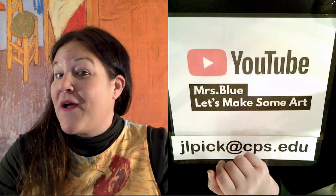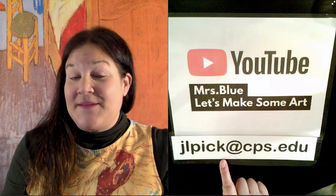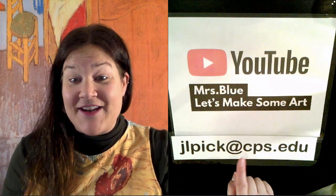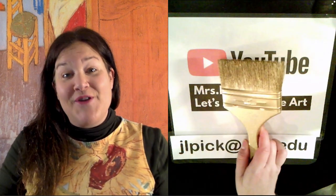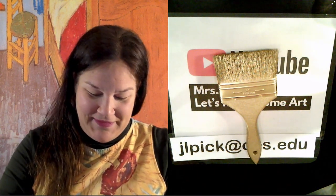I'm trying to post one video every weekday. After you complete the art lessons, if you send me an email with a picture of you and your completed lesson at jlpick.cps.edu, you might have a chance of winning a virtual golden paintbrush. So let's announce today's golden paintbrush winner.